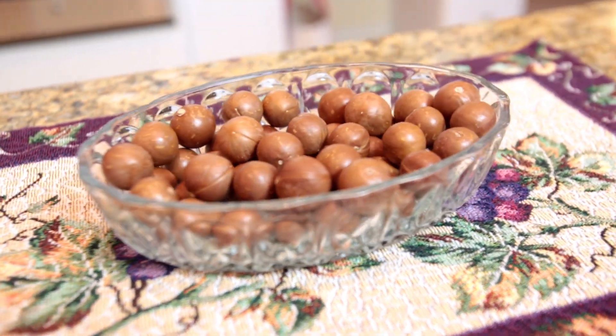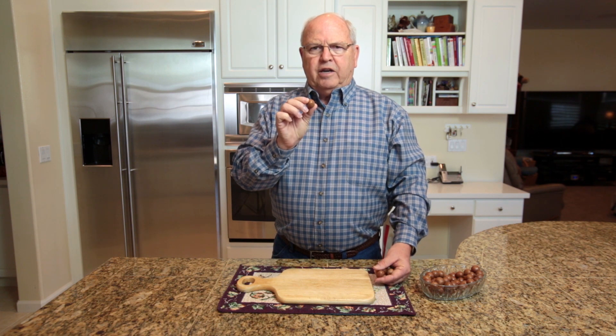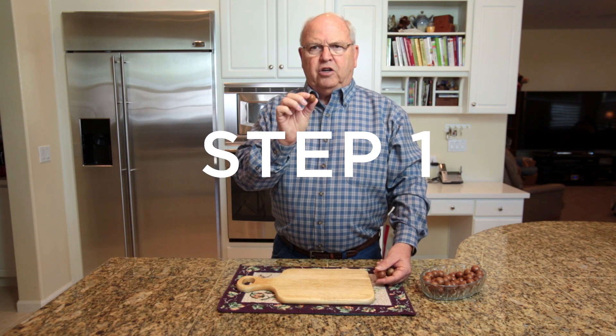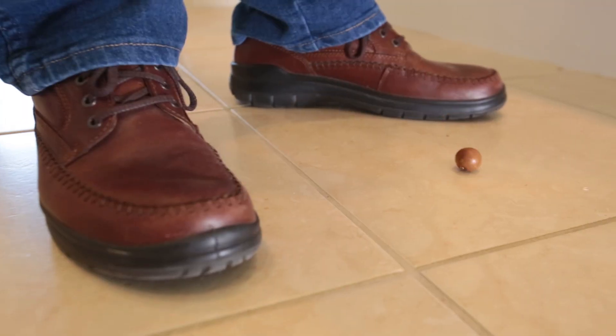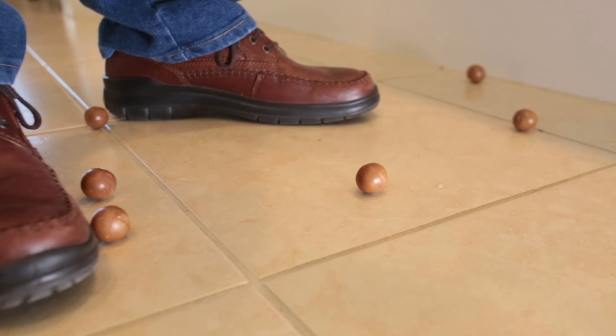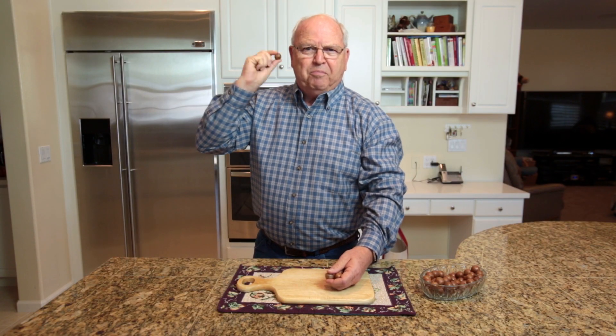Now to the solution to that centuries-old problem — cracking a macadamia nut. First, you have to get the nut loose from the shell. Simply throw it down on a hard surface. Pick it up, shake it, and you can hear the nut is now loose. That's step one.